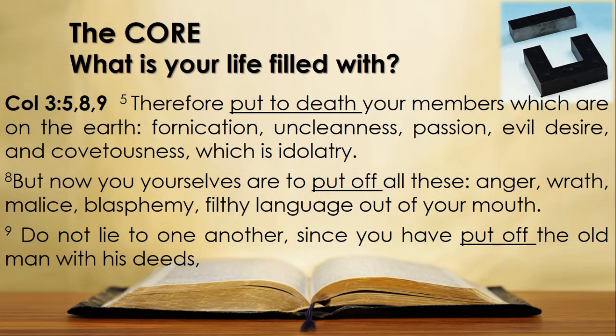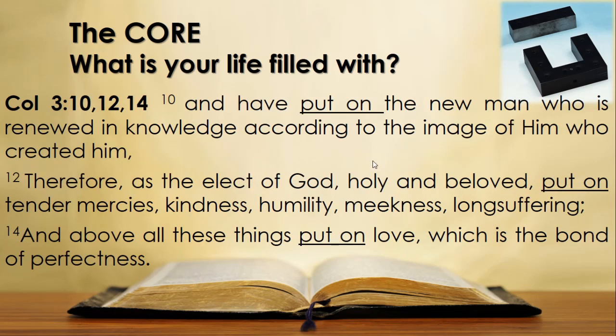In Colossians 3 verse 5 we read: 'Therefore put to death your members which are on the earth.' Here is that list of worldly things: fornication, uncleanness, passion, evil desire, and covetousness, which is idolatry. Verse 8: 'But now you yourselves are to put off all these things: anger, wrath, malice, blasphemy, filthy language out of your mouth.' Verse 9: 'Do not lie to one another, since you have put off the old man with his deeds.'